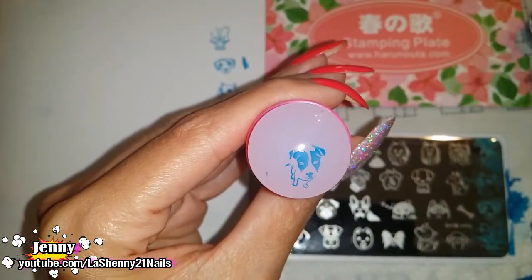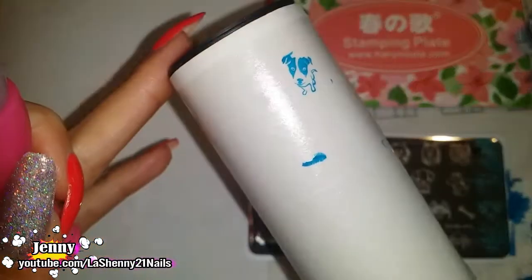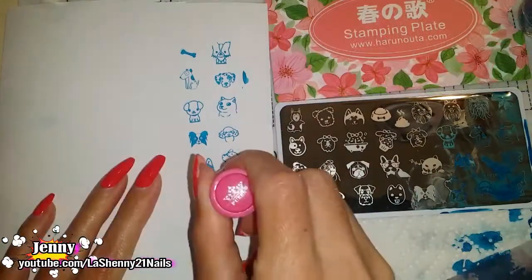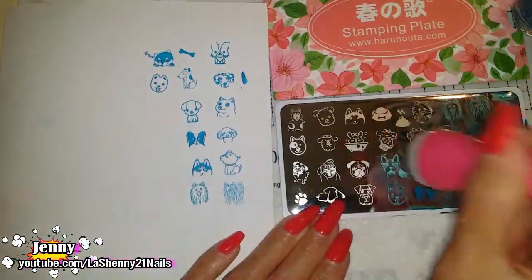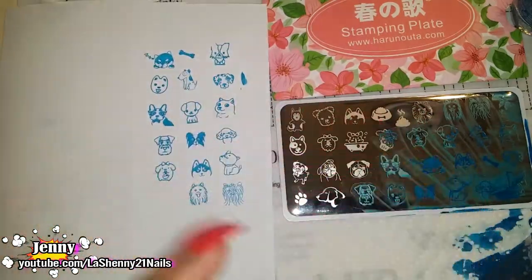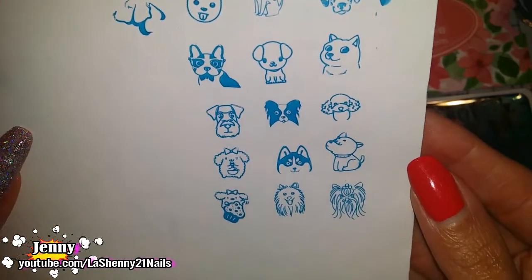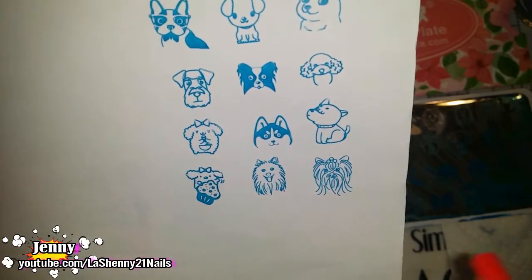Look how cute. I didn't clean off the plate well enough so that's why there's an extra piece there. Here's a closer look at these beautiful images. Every single detail stamps perfectly. Look at this one — those are really thin lines and you can clearly see all of them are filled in and they're perfect.